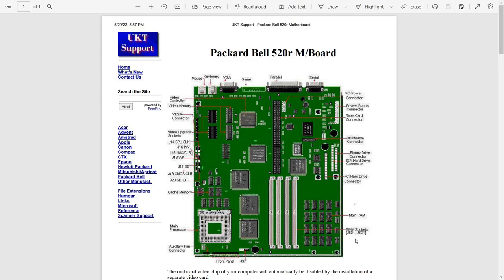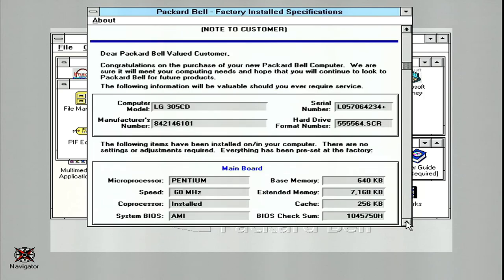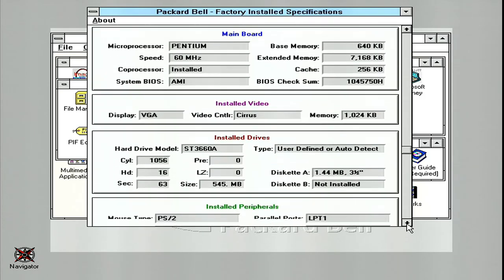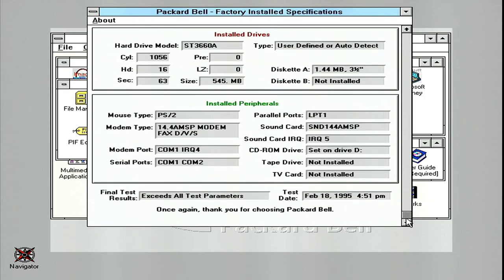So next up, indicated on the right, is the onboard memory. Here's the memory upgrade table — no matter what, you're going to have 8 megabytes of onboard memory, but I did upgrade mine to 56 megabytes. And just for fun, here are the Packard Bell factory system credentials: the serial number, hard drive format number, and the amount of memory installed — 8 megabytes from the factory — the video card with 1 megabyte, the hard drive model which is a ST3660A, the installed peripherals including that Sound 144 AM. And it's good to note that this system exceeded all test parameters.